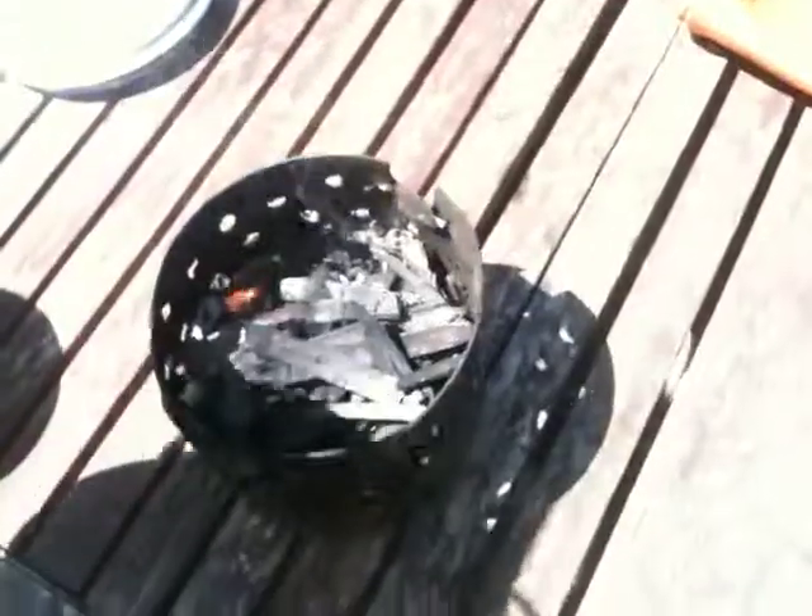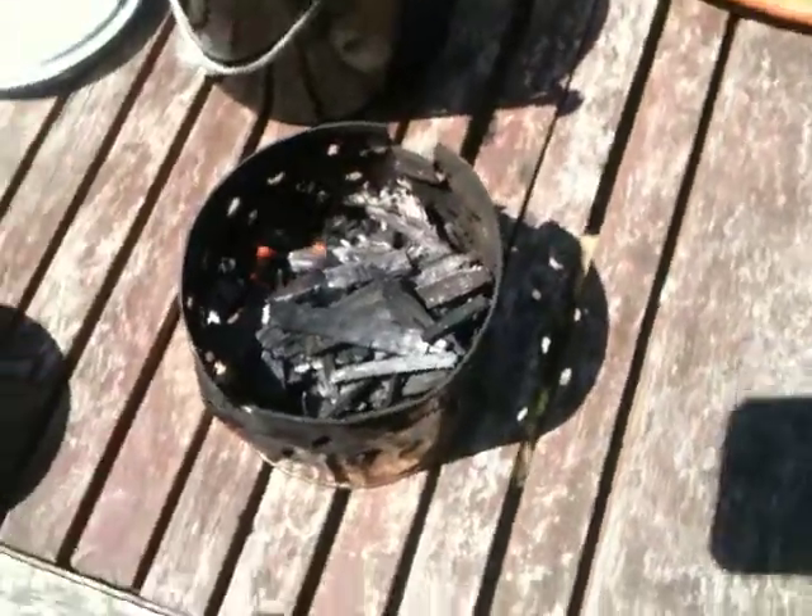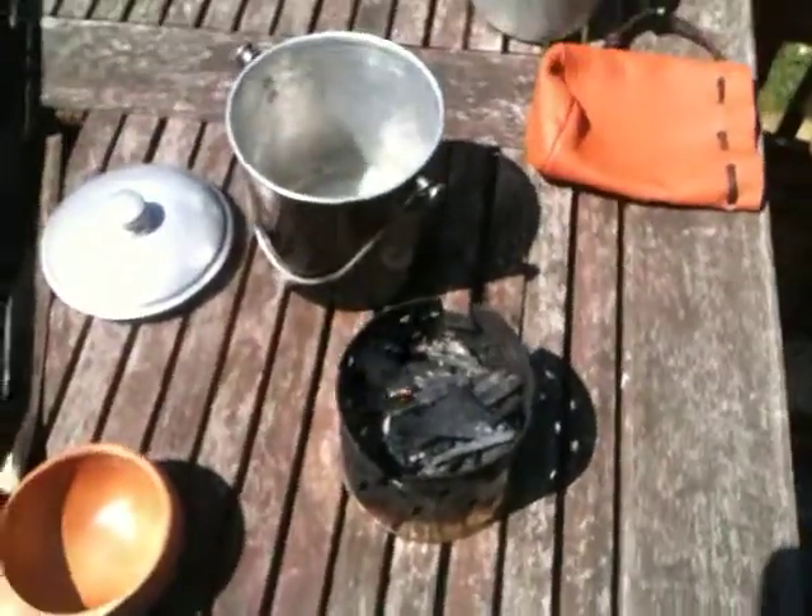We're just going to pull the water out and have some coffee to go with it. Let's get that done.